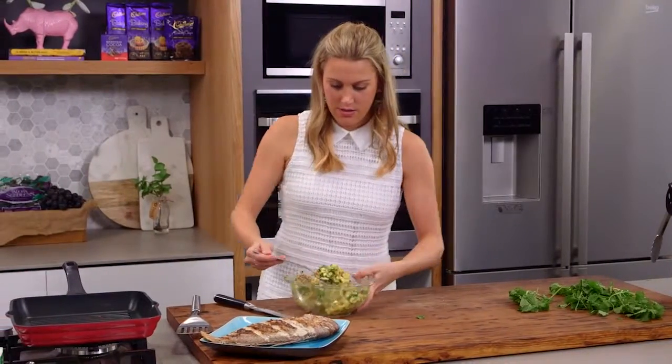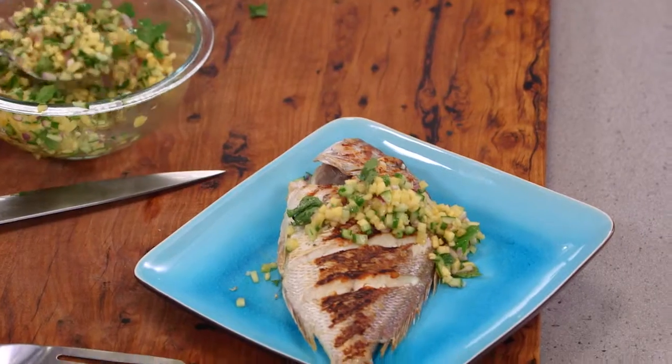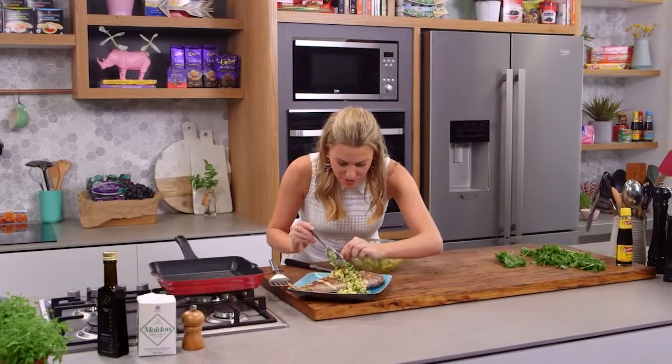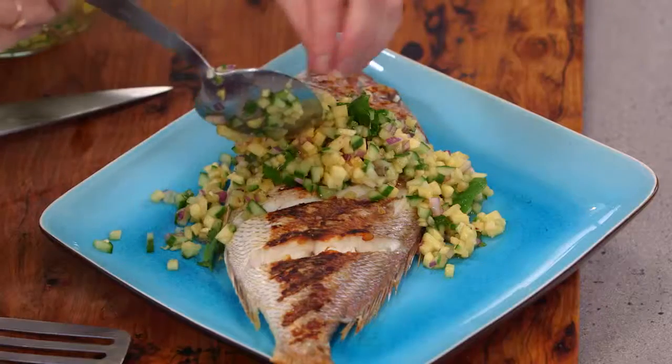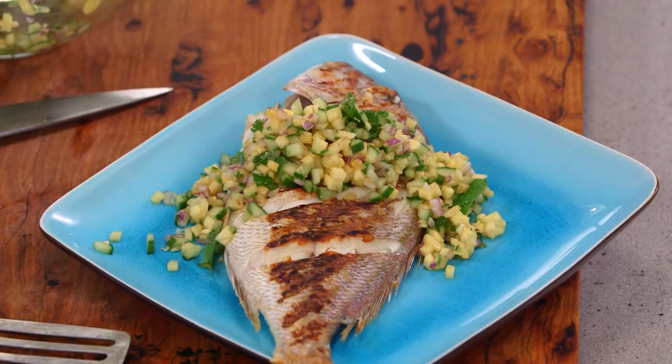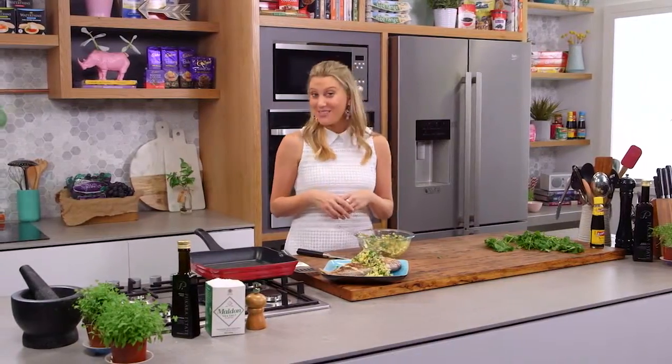I like to serve the salsa straight onto the fish — don't be shy, add lots of it. The sweetness will go quite nicely with the fish. If you're a bit scared of whole fish, try these little baby snappers in a grill pan. This is a super healthy dish to do at home.